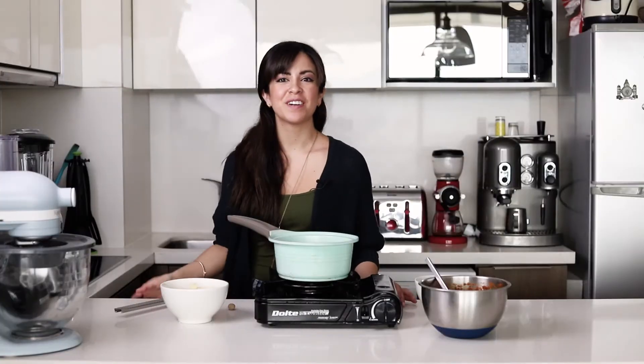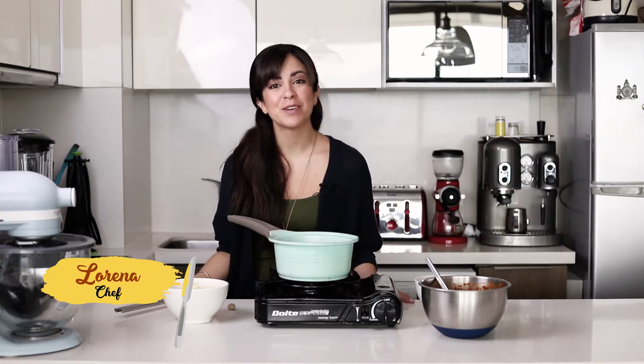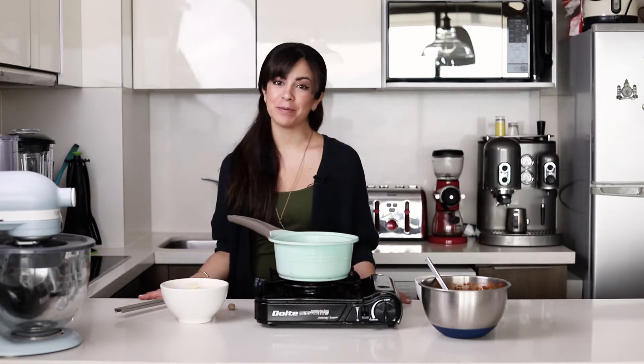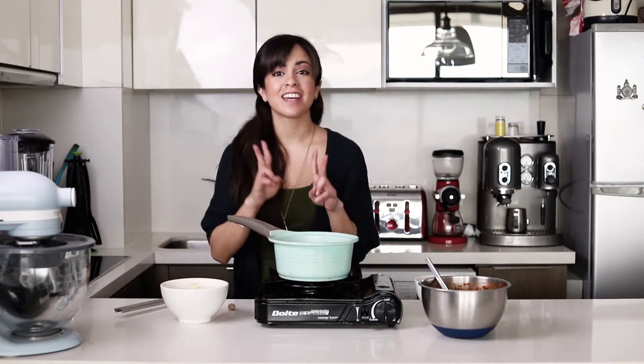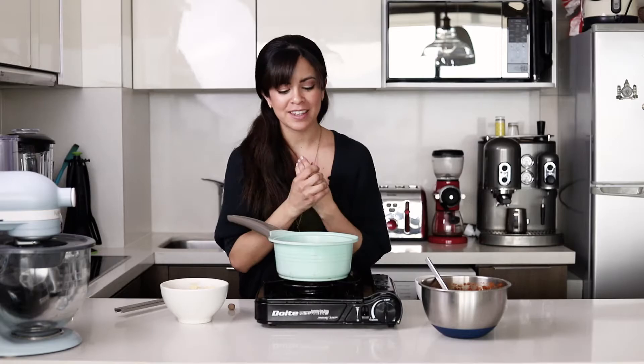I'm having trouble speaking just because I'm salivating so much. Hi everyone, welcome to my channel. In case you're new here, my name is Lorena and I love to share my recipes with you. And if you've been here before, then hello again. Today is the second part of my bolognese sauce, so today we're going to make a lasagna with it.